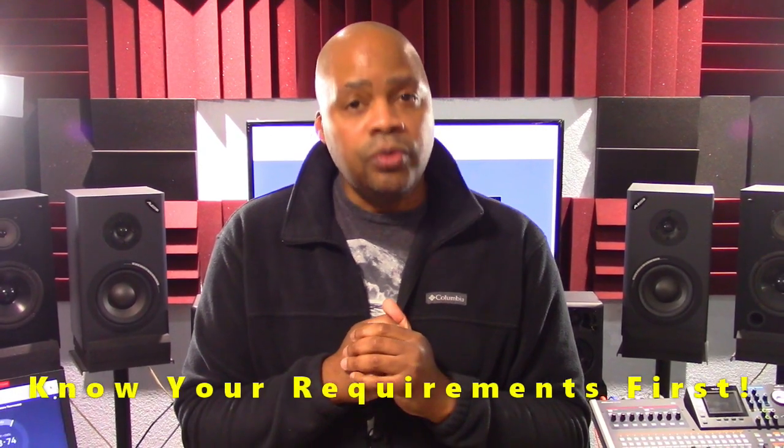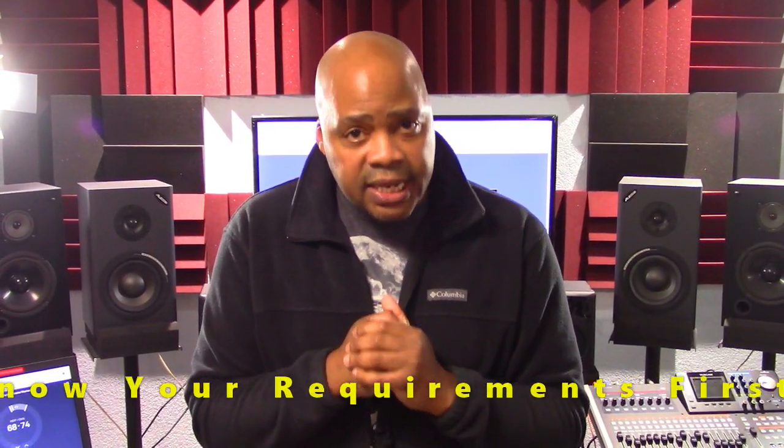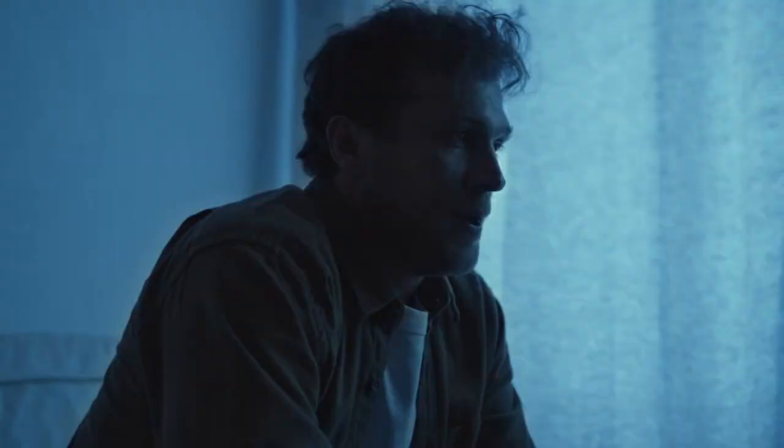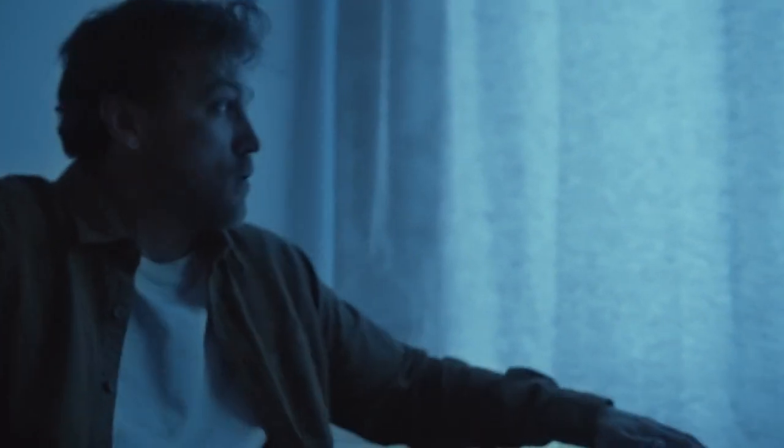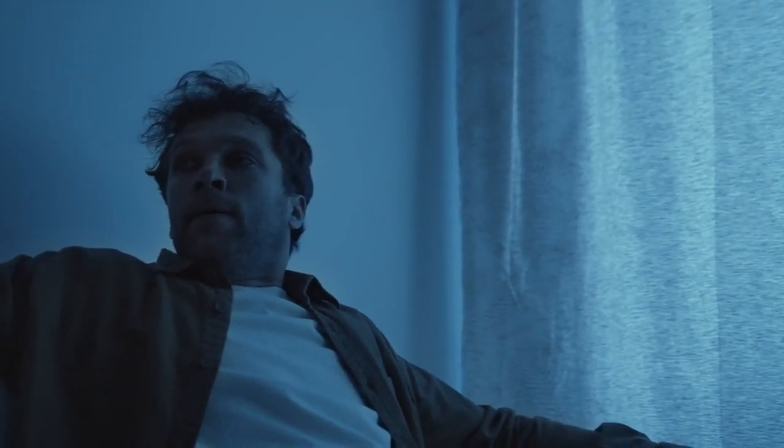I strongly suggest that you know your requirements. Know what you need. Otherwise you could waste money buying gear that you want or what other people say is cool, as opposed to buying what you actually need. Many of us have been down that road. So know your requirements first because this is key in meeting your objectives and purchasing or upgrading to a unit that best fits your production workflow.